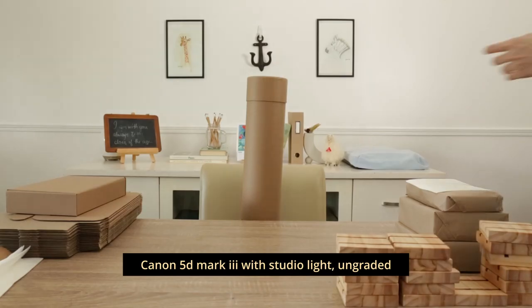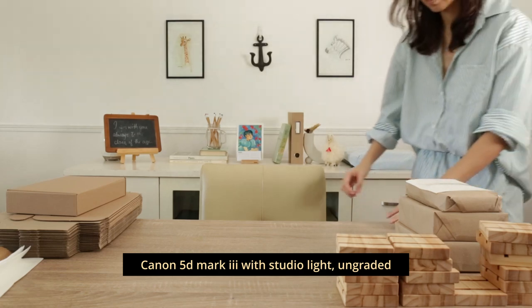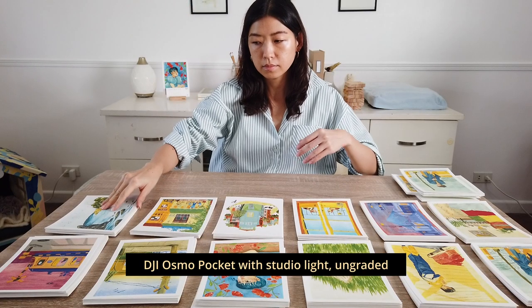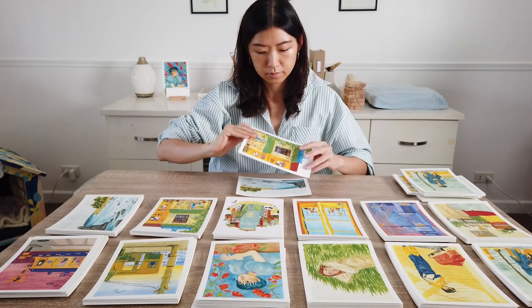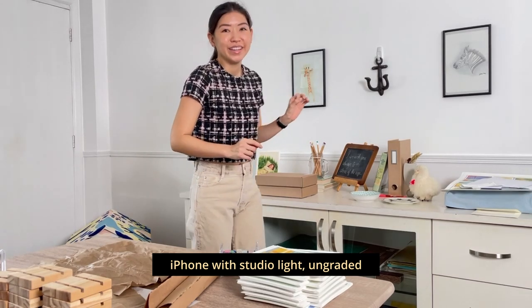Obviously the Canon 5D Mark III is a full-frame camera — it's an amazing photography workhorse, it just wasn't built for videos and vlogging. Here is an example of the 5D Mark III with the studio light on. Here is a sample of the DJI Osmo Pocket with the studio light on. And here is a sample of the phone with the studio light on. All of these clips are unedited, straight out of the camera. If you want to see what they look like after grading, I'll leave a link in the description.